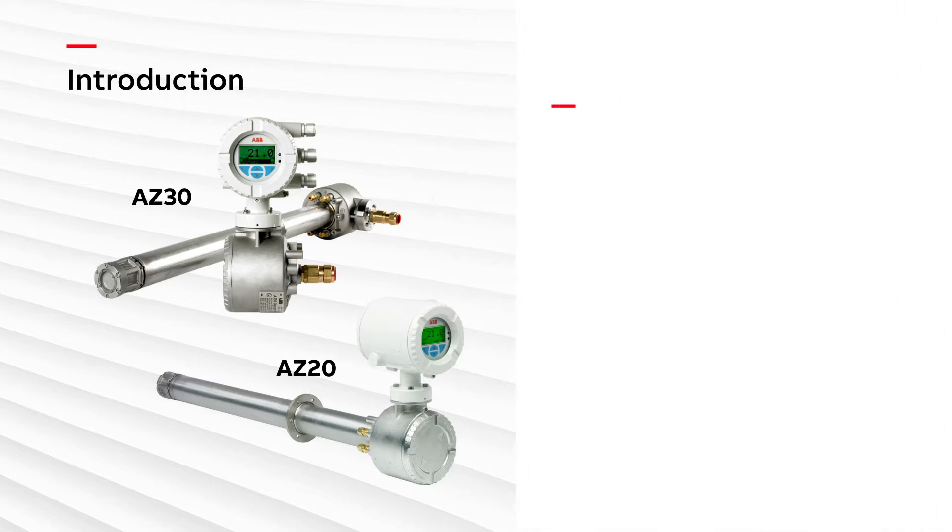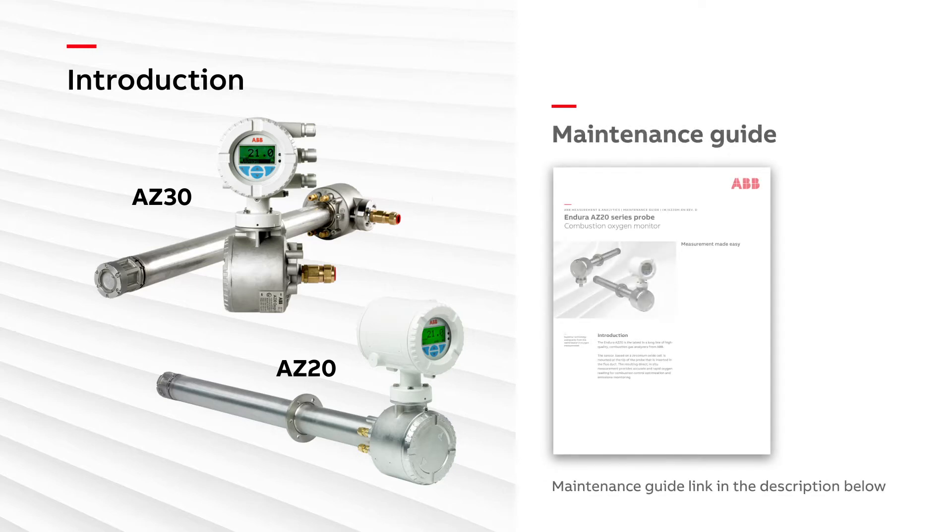Most of these checks are detailed in our maintenance guide and you will find a link to this document in the video description below.